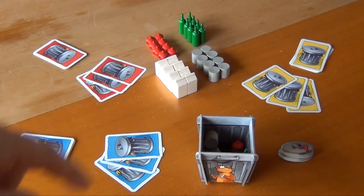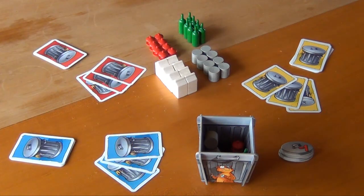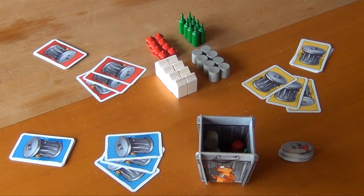Now each player will select one of the three cards from their hand. Each card shows a number from one to ten, and the number means two things: whoever has the lowest number goes first, and they have to put a number of pieces into the trash equal to that number. So the higher the number, the later you go — but the more trash you have to put in. Everybody selects a card now.